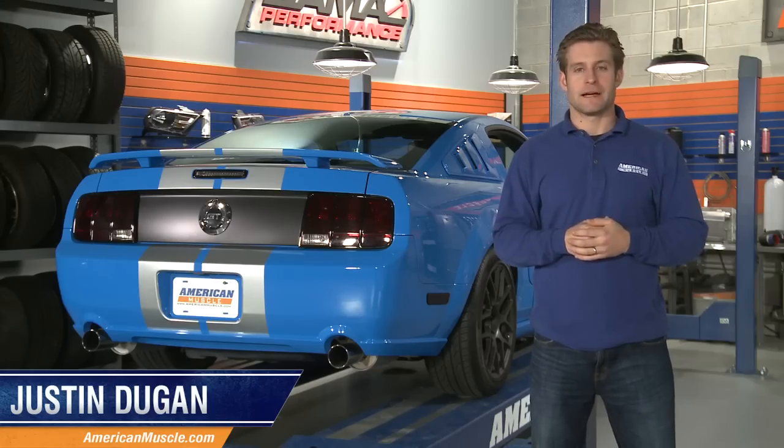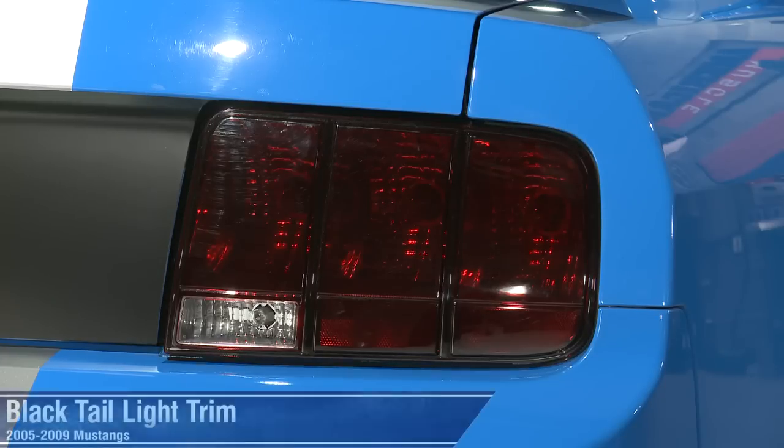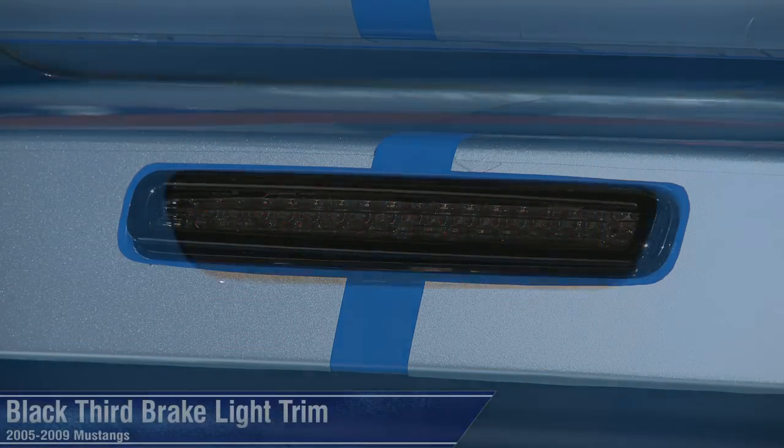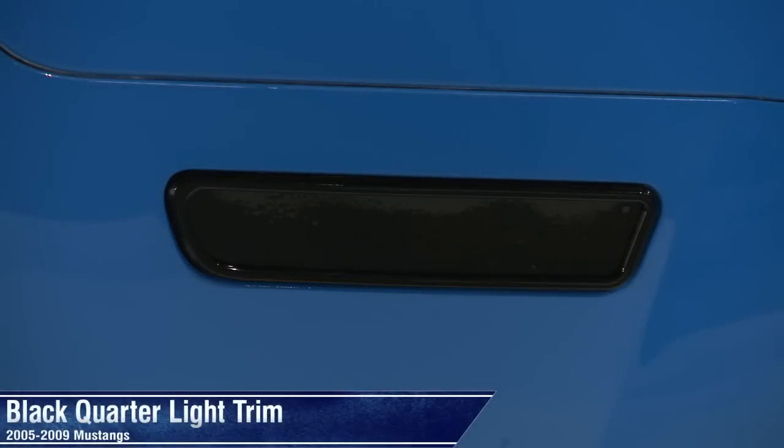Hey everyone, I'm Justin with AmericanMuscle.com taking a look at a few different pieces that will give your S197 a retro look with a modern twist, thanks to these black trim bezels for your brake and quarter marker lights.